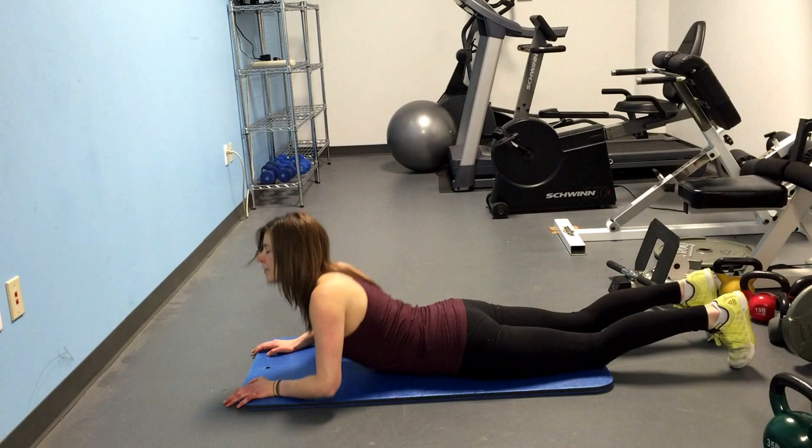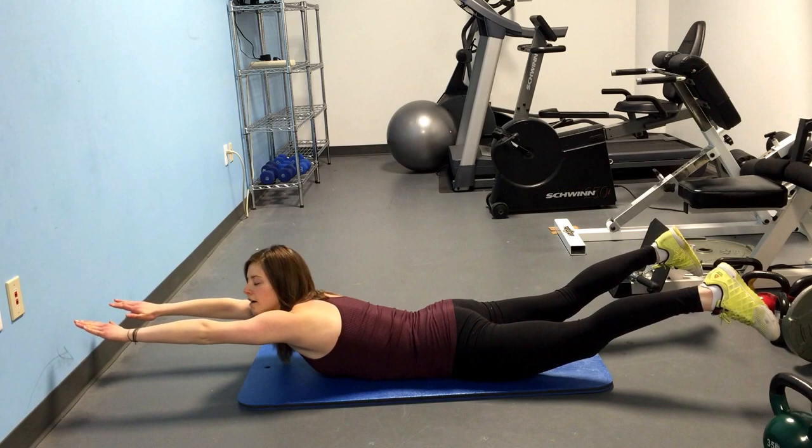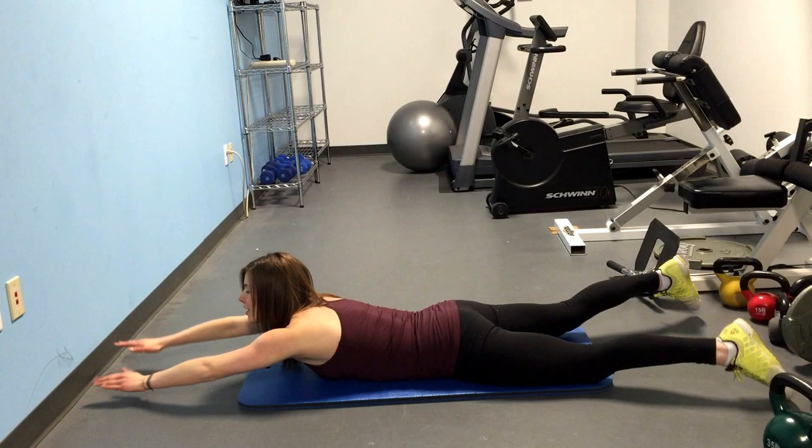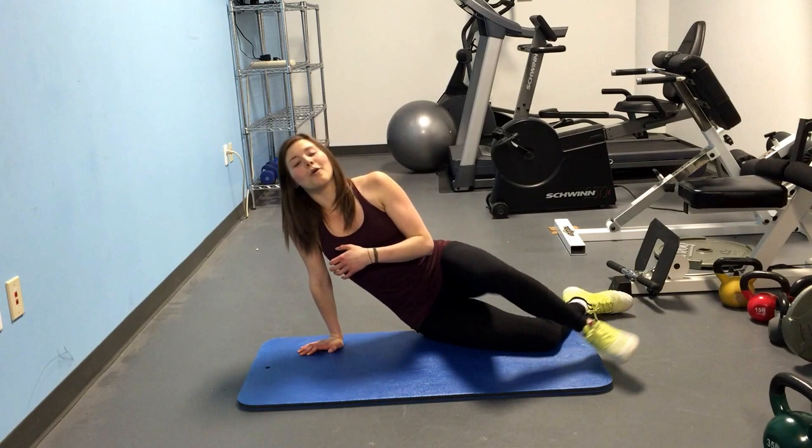You're going to have all of your limbs up off the floor. Your belly is going to be on the floor on a mat or other semi-soft surface, and you're going to raise the opposite arm and opposite leg at the same time. So each time you move opposite arm and opposite leg up, that's going to be one rep.